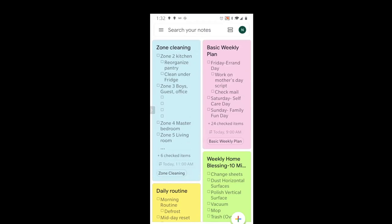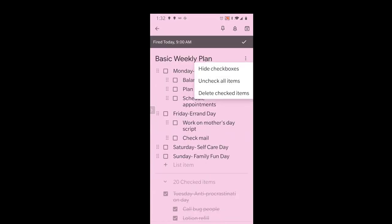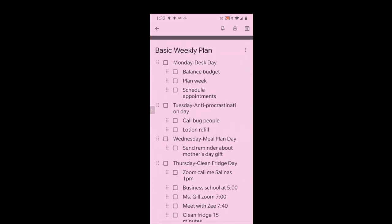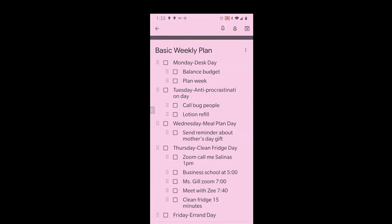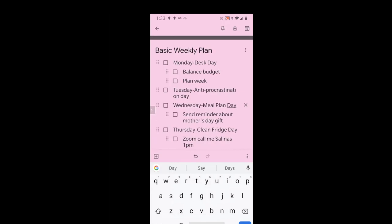Now I'll show you what my thing looks like. On my weekly plan — let me just go and uncheck everything — you can see that I have my days listed out. Every Monday I like to balance my budget, and if I haven't planned my week already I'll do that. I still have some appointments I need to schedule but that's not gonna happen this Monday, so I'll take that off my to-do list. Then we have anti-procrastination day — this is done and it's not a repeat item so I'll click it off. I'll think of anything on my to-do list that I've been procrastinating on and make time to do it. Then I have a no-plan day where I have a meal plan that needs to be submitted, so I can do my shopping on the weekends.